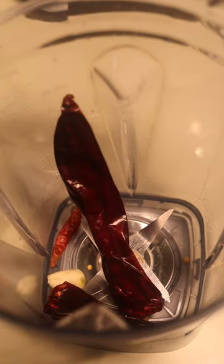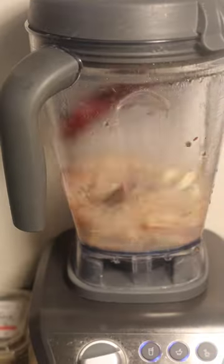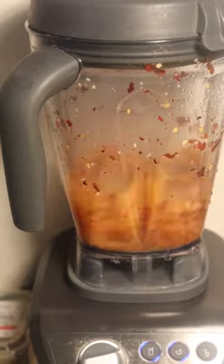Today I've been making calabacitas. In the mix I put one small chile de arbol, one and a half of California chile, one garlic clove, and one and a half cup of water.